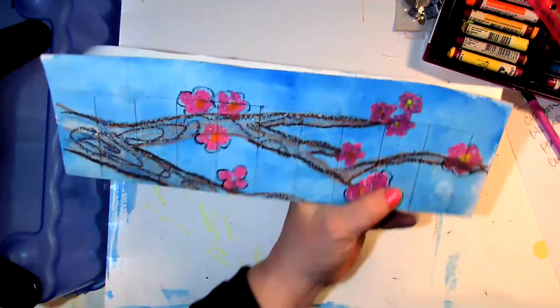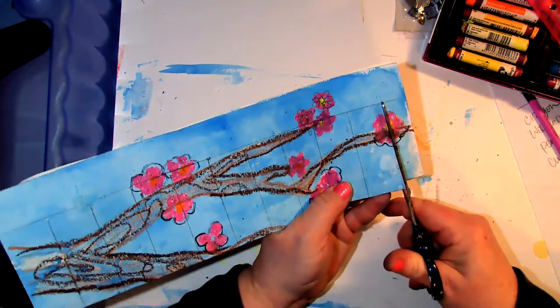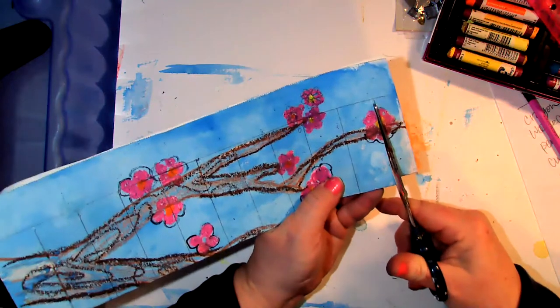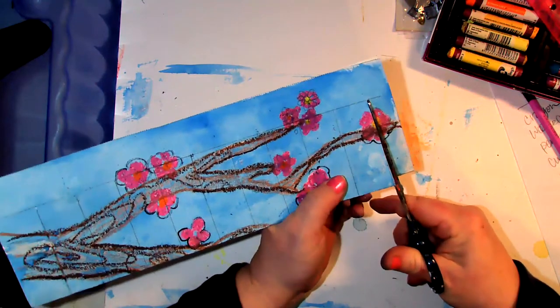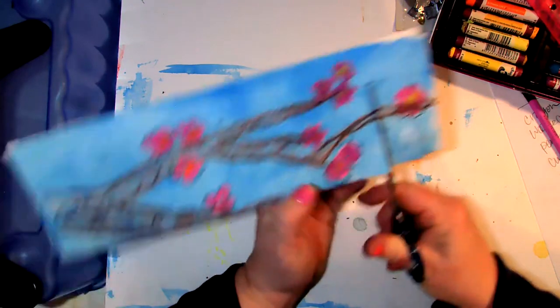Now the fun part — carefully take your scissors and cut up to that line. Please, please, please cut to the line and not past it.